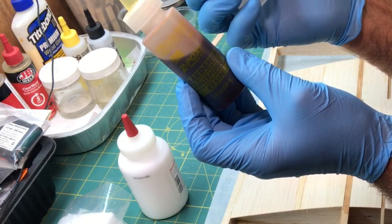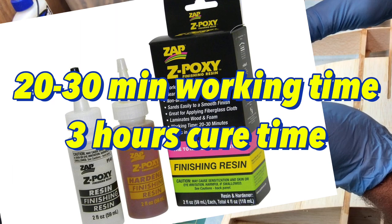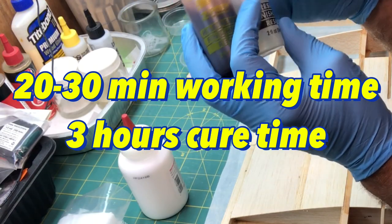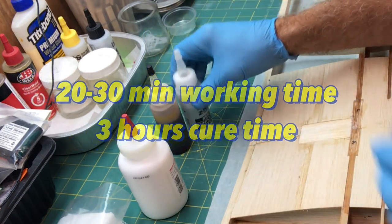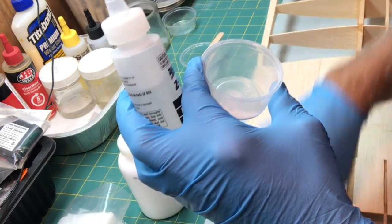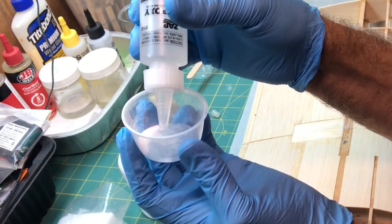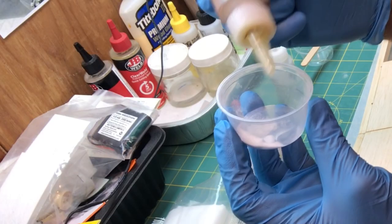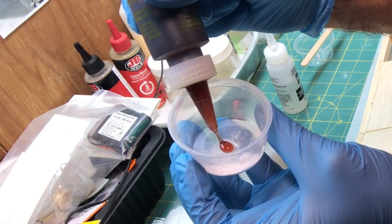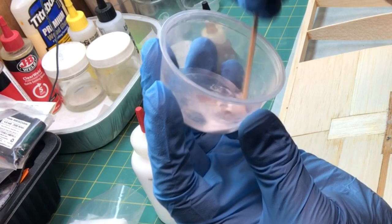I don't know how long it takes for this to set up, but this is just the finishing resin. I think it may be 30 minutes — it may be 15 minutes. So let's go ahead and add a little bit. I already have some Micro Balloons in here. I'm just going to put a little bit in here — I'm going to put one more blob on here, about that much more.